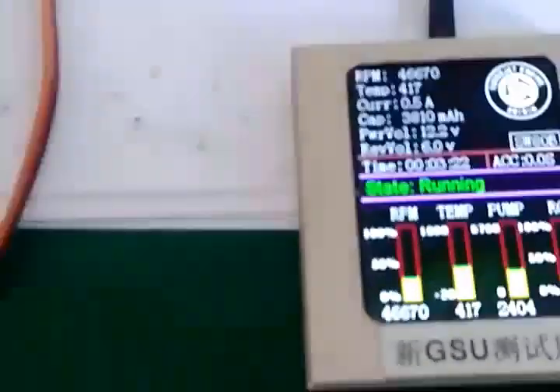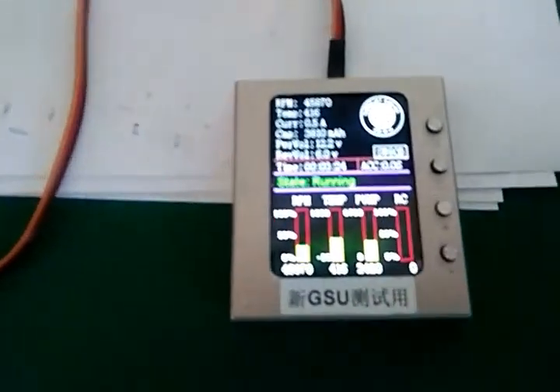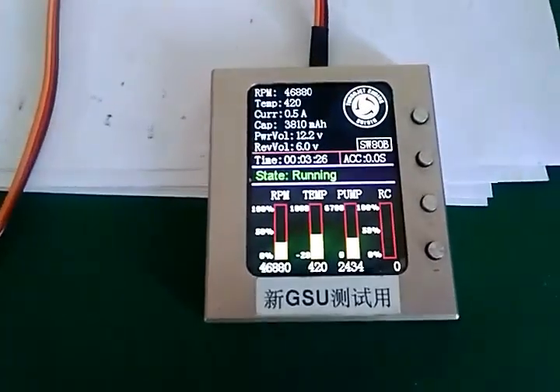When the temperature is at 15 degrees, we will get 8 kg of thrust. Now check again.